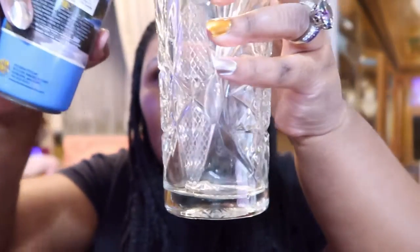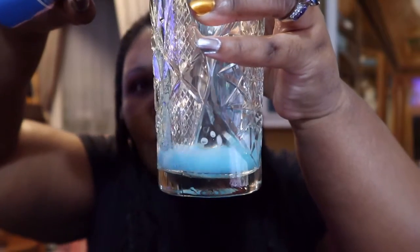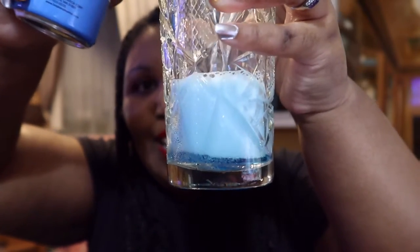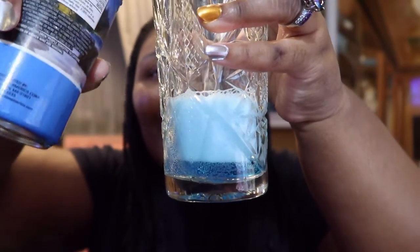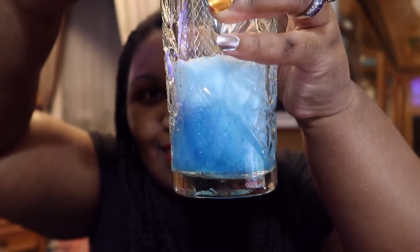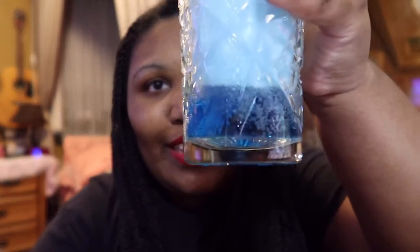Let's pour some Bob Ross. Oh, look at the color! I bet it's blue like his happy little clouds. Oh, that's pretty - that's a pretty color. It's bluer than Kool-Aid. That's gorgeous.